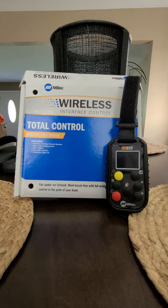Good morning everybody. I wanted to make a video to talk about this new wireless interface control remote by Miller. This is for the engine drives. This video is really to explain what this remote does and why this remote is no good to me.